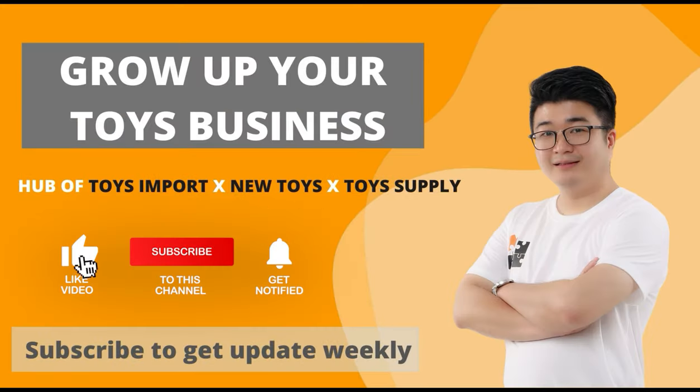Don't forget to subscribe to my channel so you can get my video updates every week.